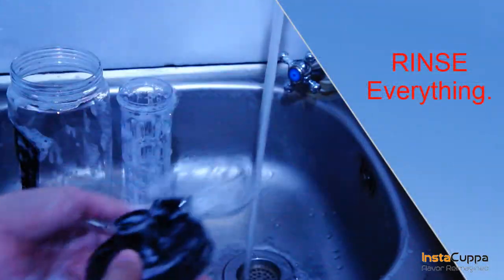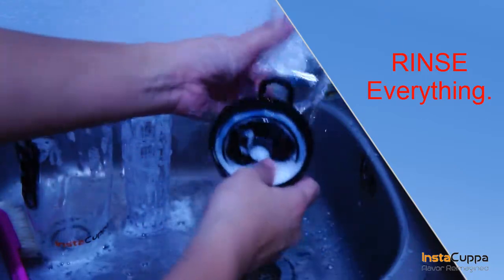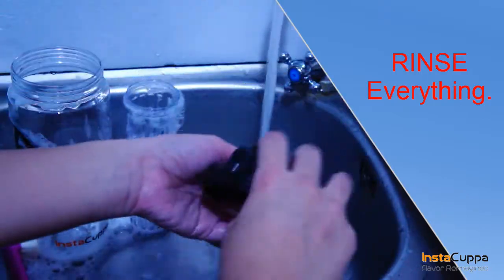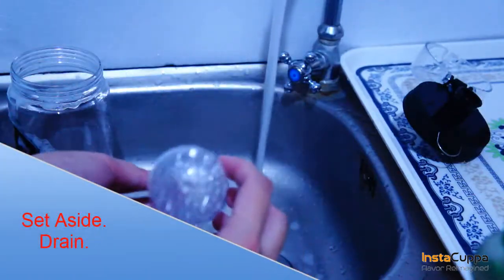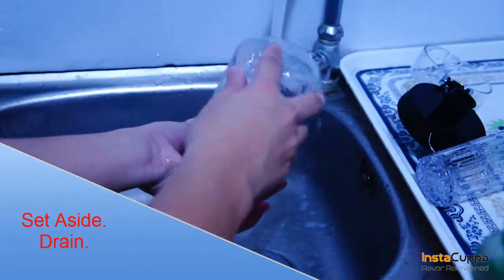Rinse everything. Set all aside and drain the water bottle.